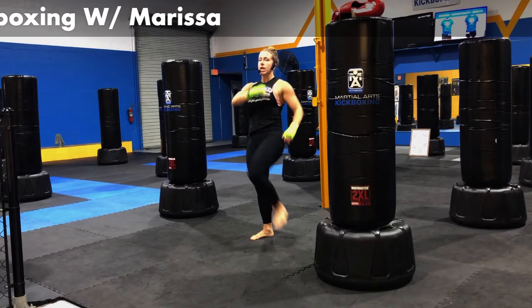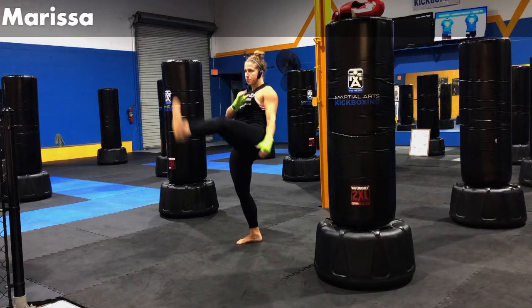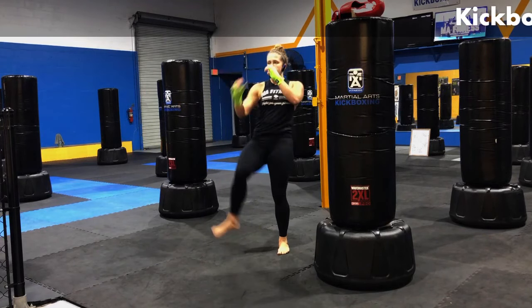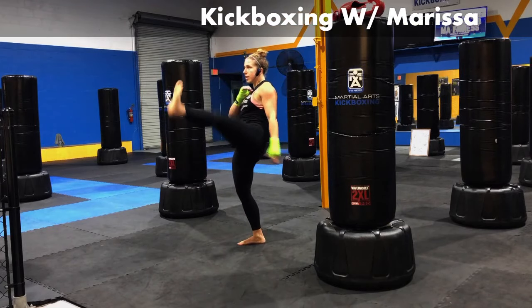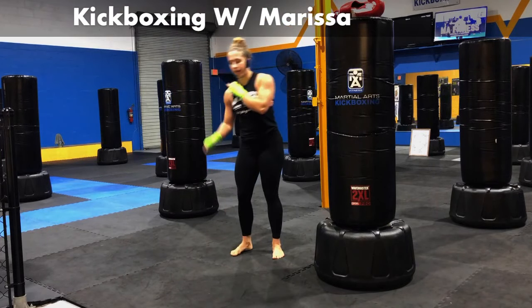Let's hit a couple front kicks. Get the legs warmed up. Bringing the knee up. Extending out. Five, four, three, two, one. Let's switch those feet.